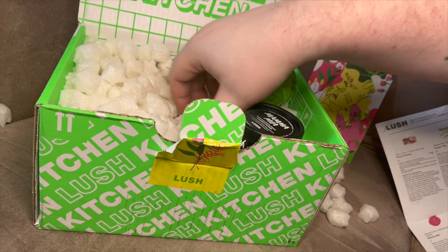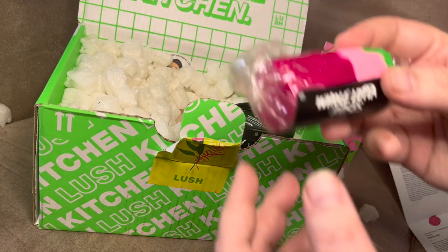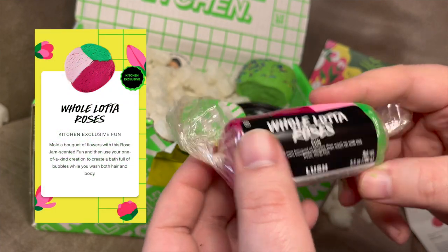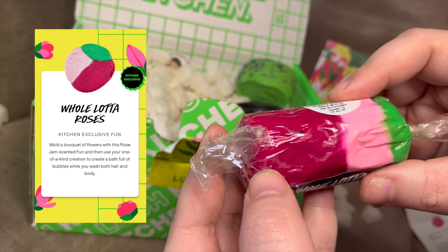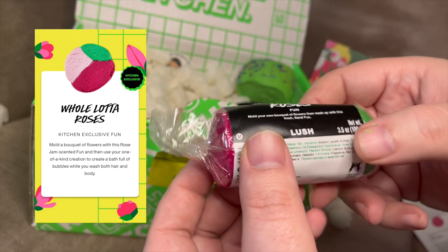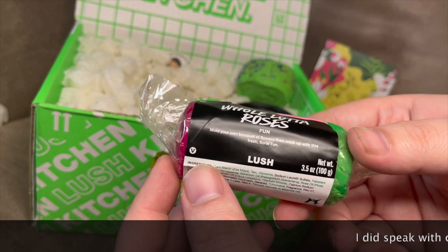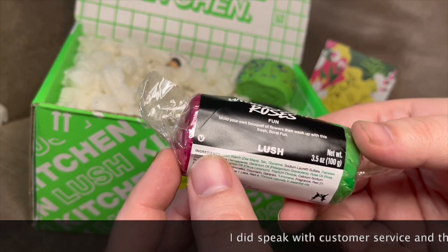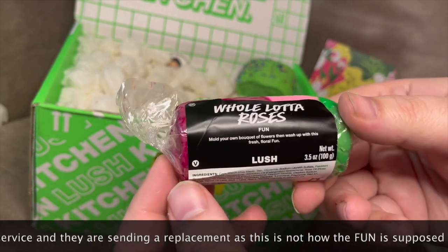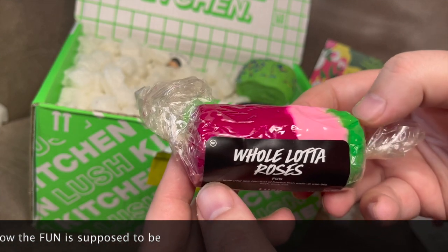Next I see some Fun — this is the Whole Lot of Roses Fun. Wow, that is soft — incredibly soft. Fun is not normally this soft, and that's surprising because it's winter here. This is rose jam scented. Basically you should be able to mold Fun, it's kind of like a play-doh soap. But yeah, a Whole Lot of Roses Fun — just extremely soft.